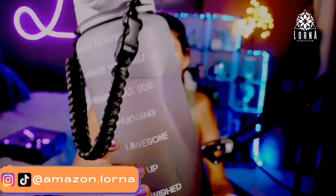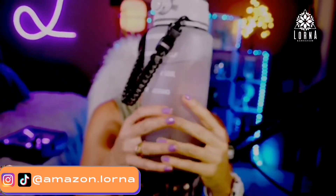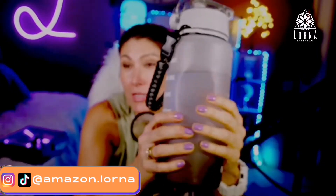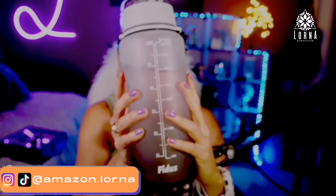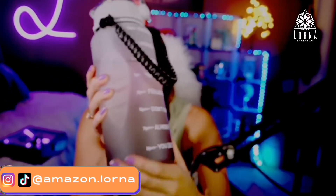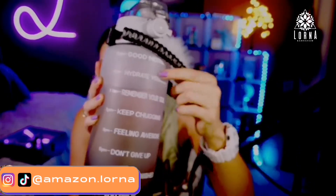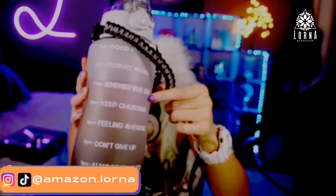Why do I like it? First, because I get up in the morning, I have a filter here in my house that improves the water and creates alkaline water. So I fill up in the morning and then I make sure that I drink the whole thing by the evening. I actually drink even more than this. It has motivational messages — it says 'good morning, hydrate yourself, remember your goal.'